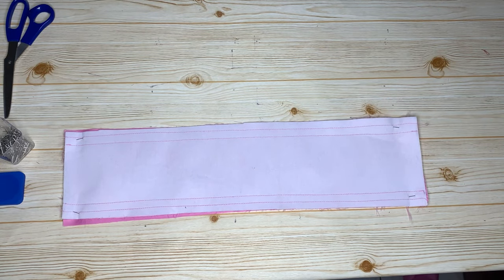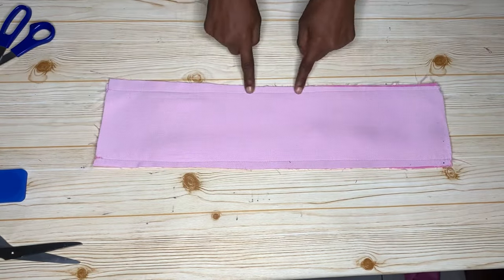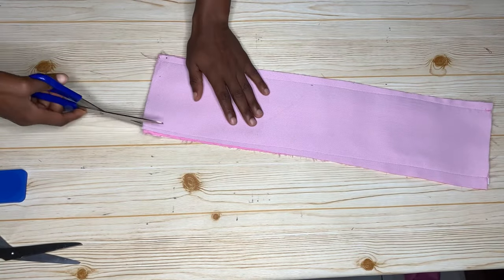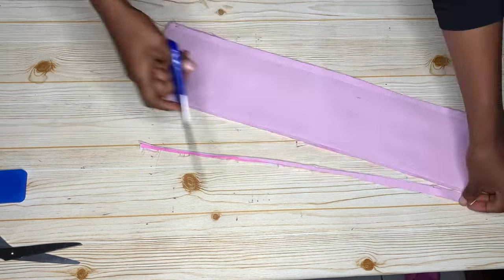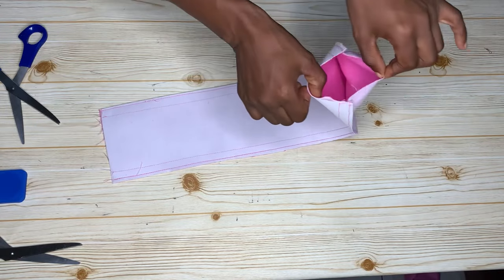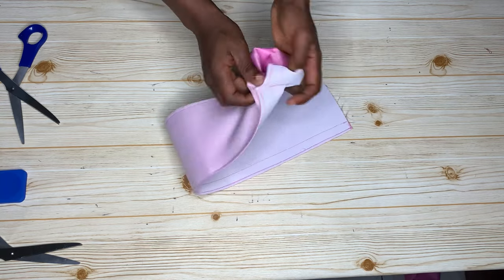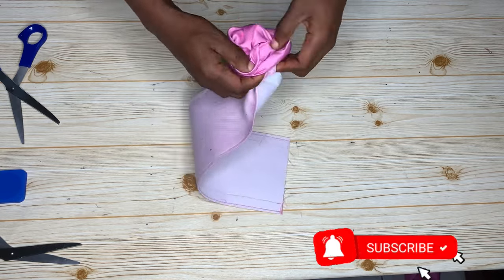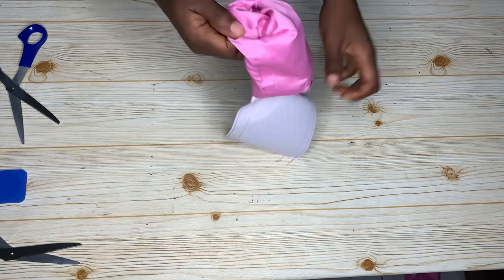I've stitched it down — you can see it at the back. Now I'll use scissors to trim all the way around. When you're done cutting, you'll have an opening here. The next thing is to turn it over to the right side through this opening. It might be a little difficult because of the peplum stay, but it is possible.